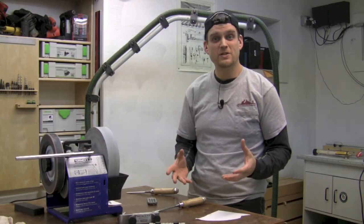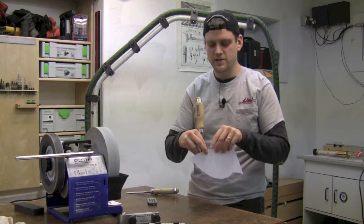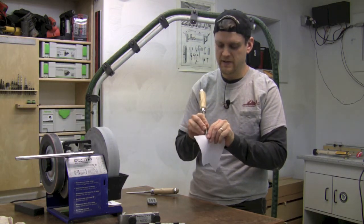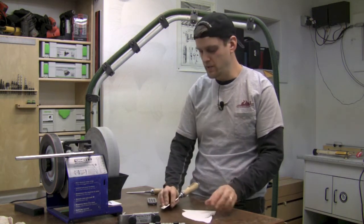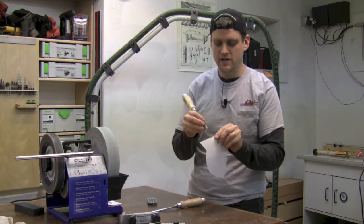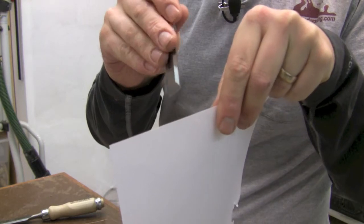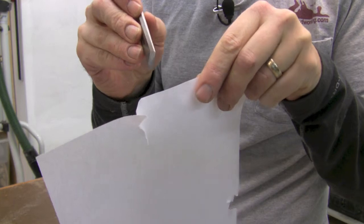Now that we've finished polishing that chisel, how sharp is it? Let me take another factory chisel I've done nothing to, grab a piece of paper, and try a little paper test. Really hard to get this started — just totally tearing the paper. Can't even get it started. Now let's take our highly polished chisel and try the same thing. Wow, slices right through there. That's awesome. Factory chisel versus newly polished chisel.